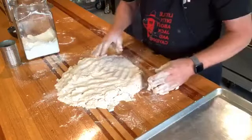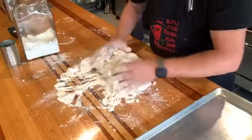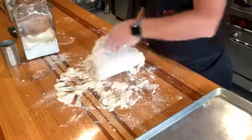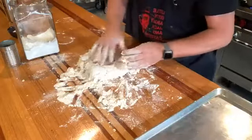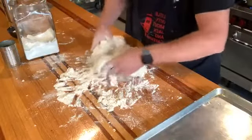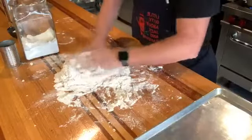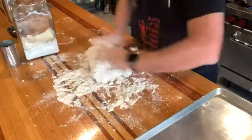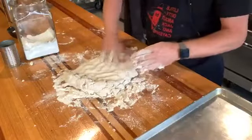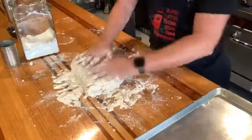You don't want to overwork the dough — about six or seven folds is all I'll do. I'm folding it over on itself: one, two, three, four, five, six. Each fold helps build up layers in the biscuit. I know by the feel of it when it's about where I want it.